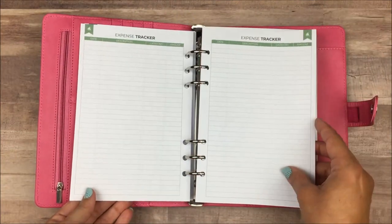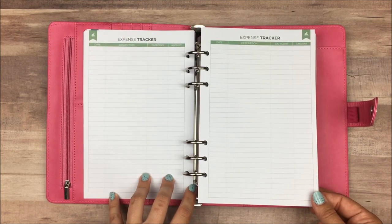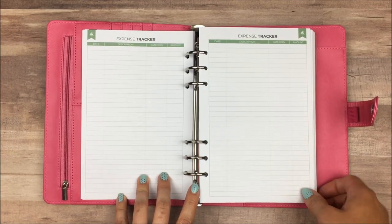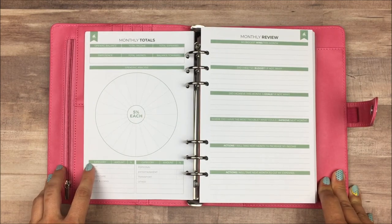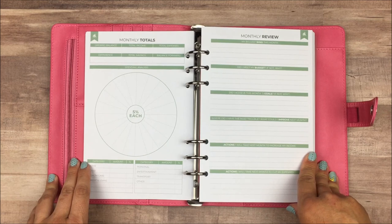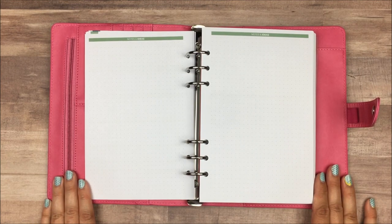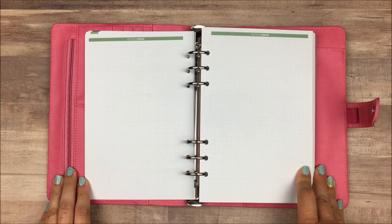After that, we do get four pages of expense trackers — a crucial part of when I budget. I like to keep track of how much money is in my account on paper. This is also how I check which areas of my budget I am over or under spending in, because I can categorize these areas and check at the end of the month which areas I've spent money in and how much, and if I need to adjust for the next month. Then at the very end of each month, we have a monthly review, which is a very important part of budgeting. After the monthly review, you get two pages of notes, which is extremely helpful — I always have little random things I'm writing down that I want to remember for my budget, and if I didn't write them down I can't find them again later.